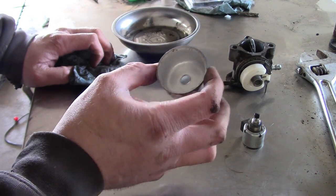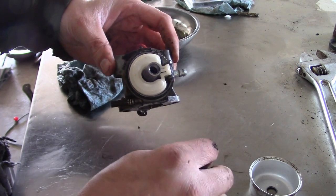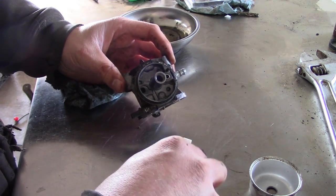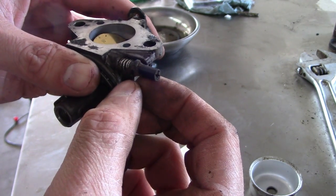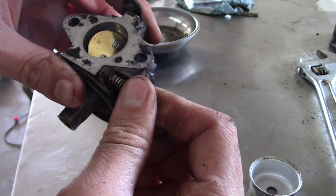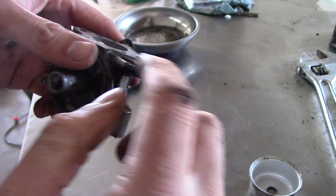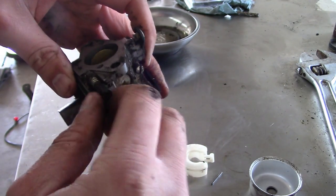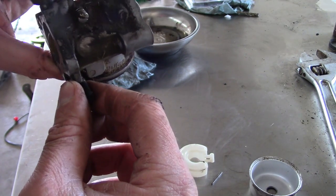That looks really good actually. That's like a self-disassembling carburetor — and that's a classic gotcha. You see what they did: they put an ear on this low speed adjustment, so that's all you get is about 270 degrees of adjustment on that jet, which means we cannot take it out to clean it. All we can really do is grind that off if we want to clean it out, or try to do it without taking it out. I just don't know how successful we'll be.